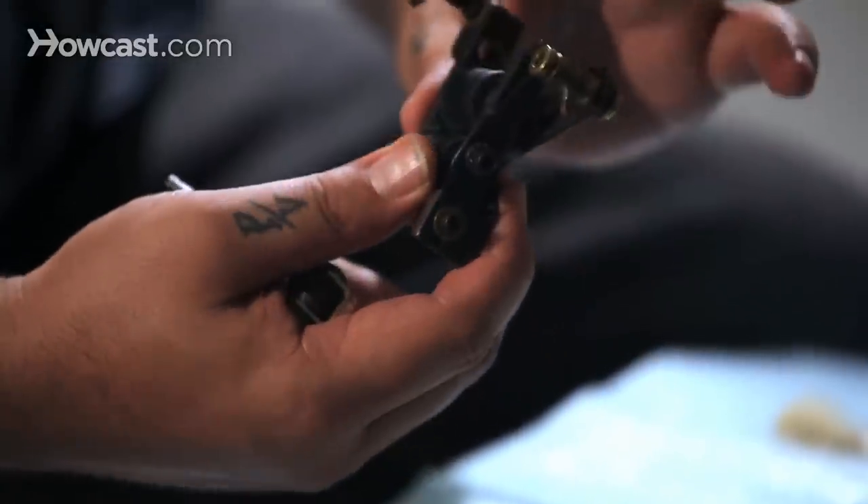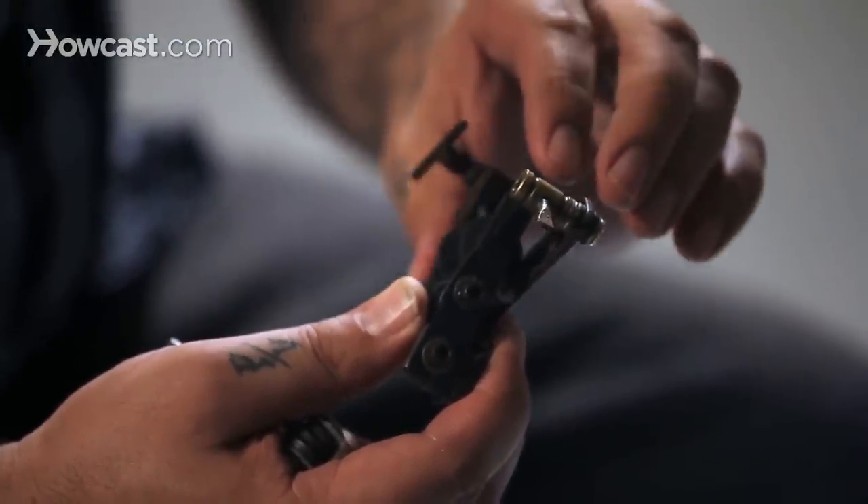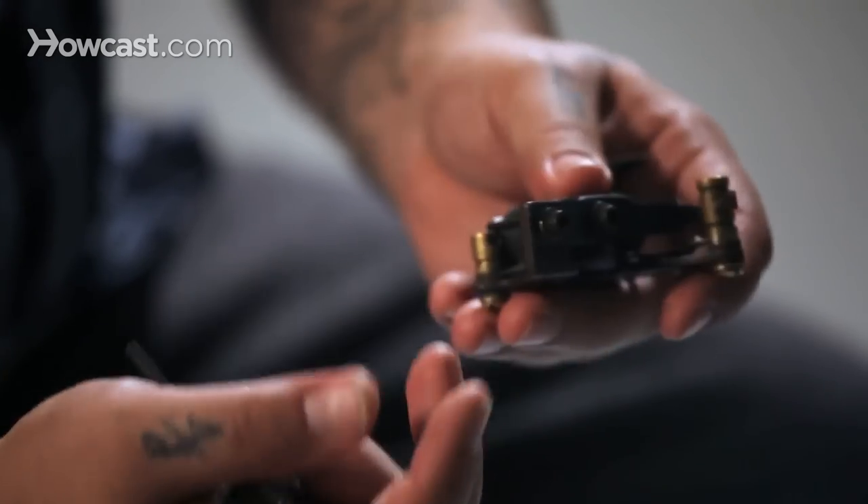You can always feel it when you push the armature bar down — you can feel the tension, whether it's harder or not. Test it.